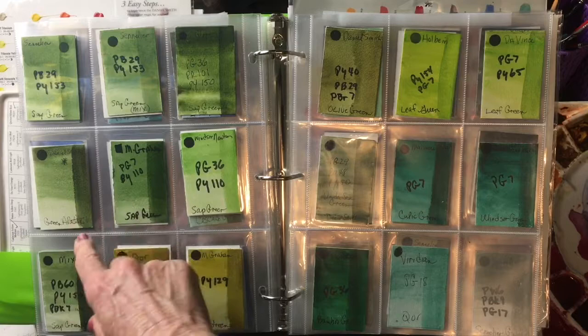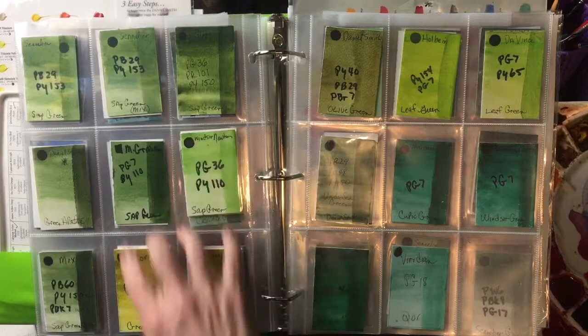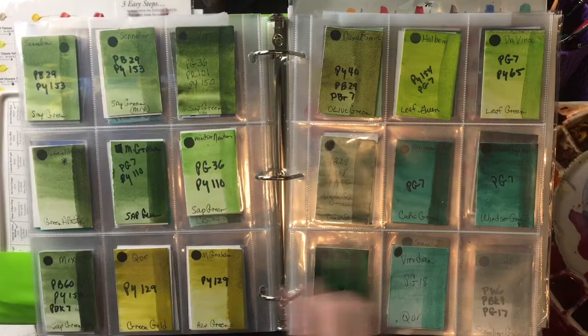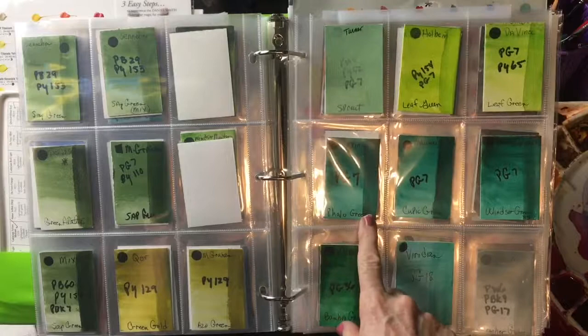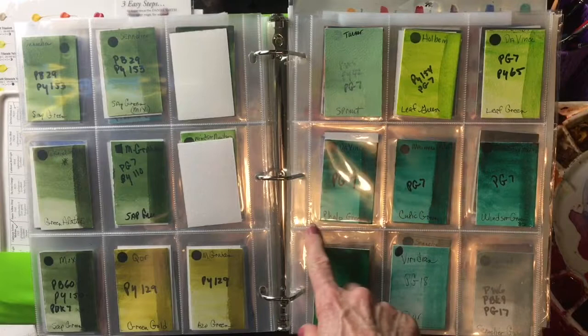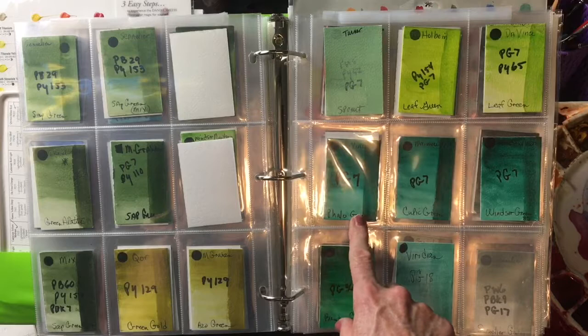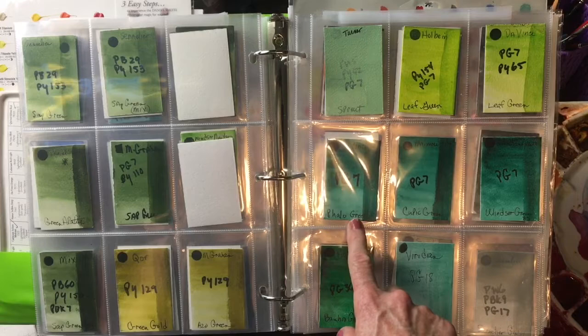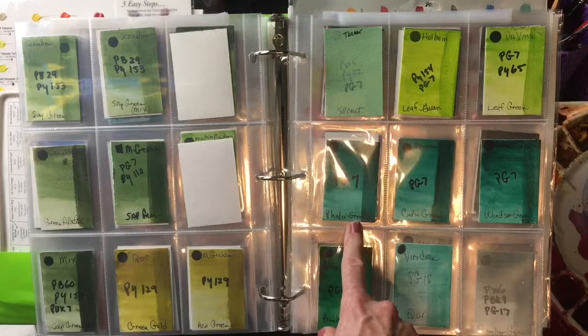My other favorite warm green is Green Apatite. I use this all the time — it's a very heavy, granulating color by Daniel Smith. But overall, Sap Green is a bit more useful and practical. For a cool green, I'm not a big fan of cool greens. I reluctantly put phthalo green in this spot simply for its ability to mix and make beautiful mixes. I never use it on its own — it's a very unrealistic color and also heavily staining. But it is practical for mixes, especially if you want to make a nice black by adding a dark red to it.